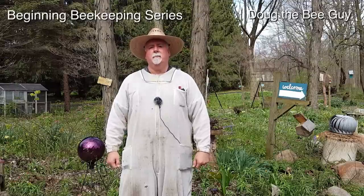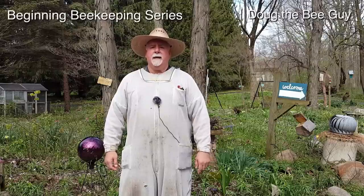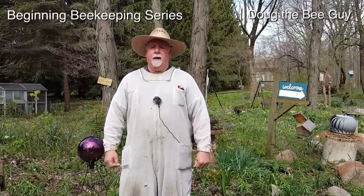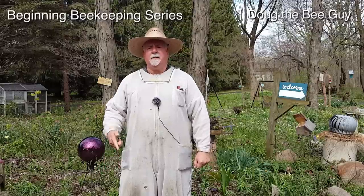I'm Doug the Bee Guy and welcome to the beginner beekeeping series. In this episode we're going to do the day 9 check on the hive to see if the queen has been laying and to make sure that everything is going just fine in our newly installed package. Now let's get started.